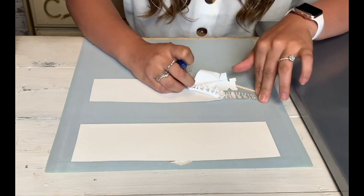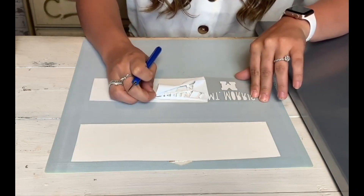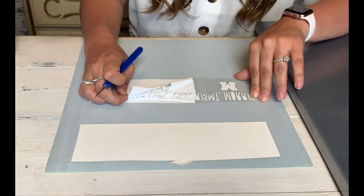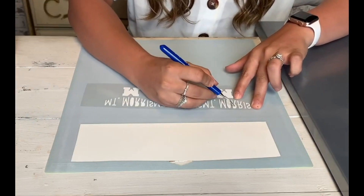It is an easy weeding experience as well, so if you like the weedability of Econoprint — it doesn't have a sticky backing, as you know — UltraWeed does have a little bit of a tack to the backing, but it's still a nice weeding experience.